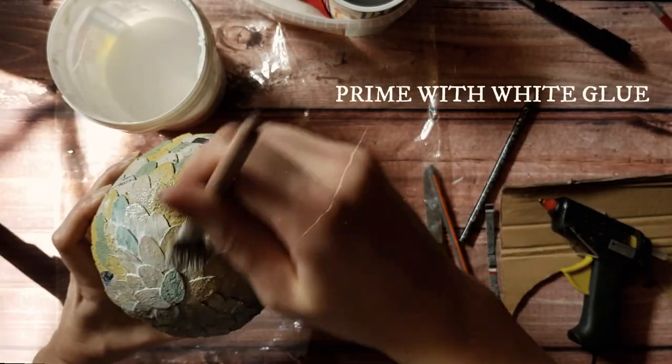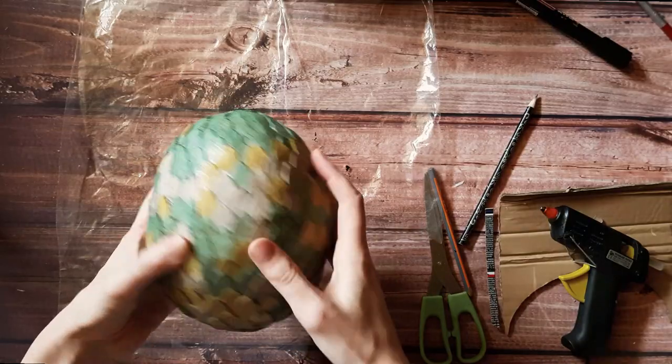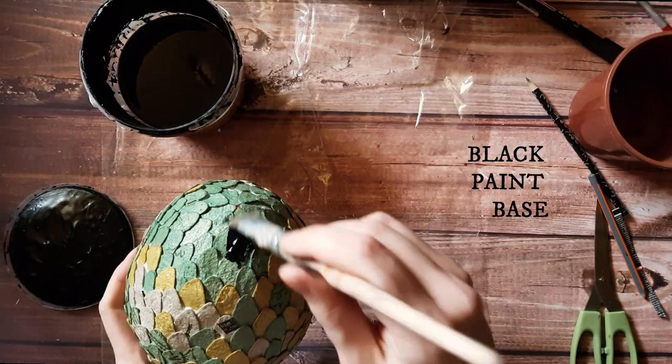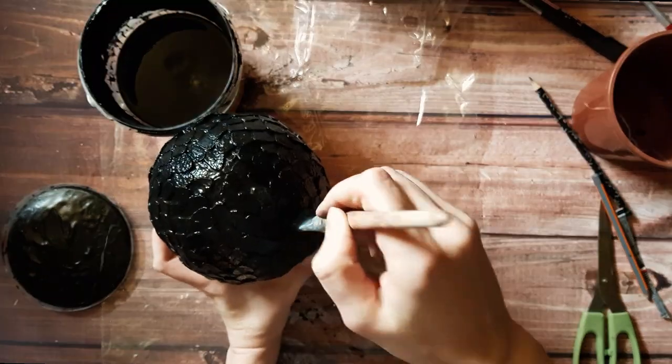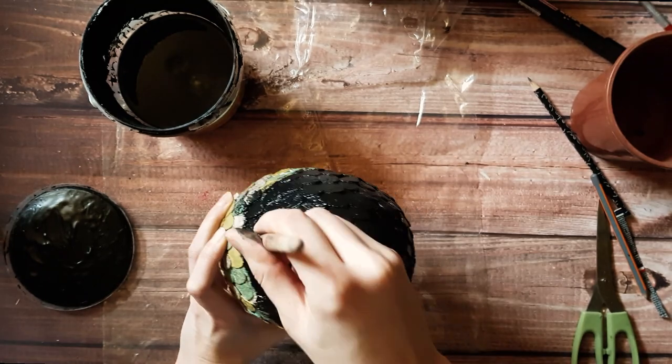After the shape of the egg is done, comes the most fun part — painting. But first I gave it a white glue layer, which fills small gaps between the scales and also reinforces the shell. Then I painted it with black paint. If yours is thick, I suggest watering it down a bit as we don't want to lose that scale texture. Make sure to paint all the gaps and crevices.